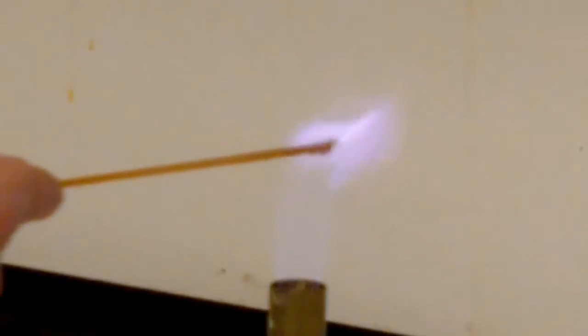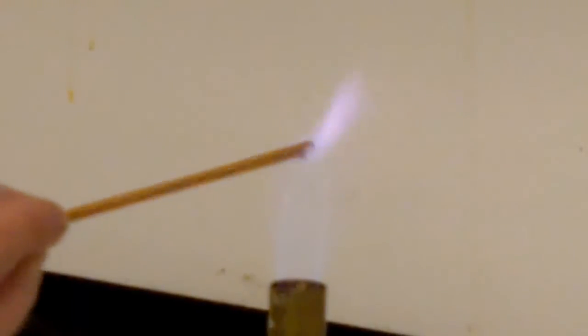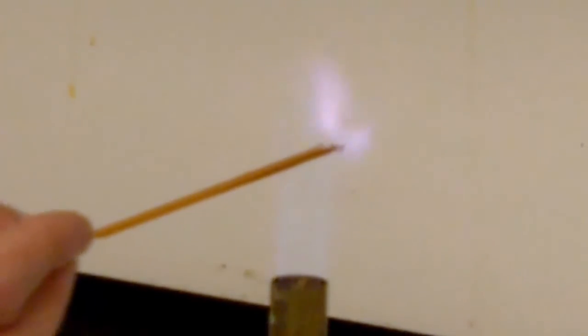Next is cesium chloride, which gives off a purplish color as it ionizes.